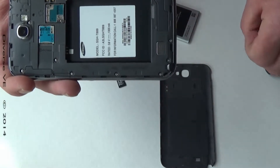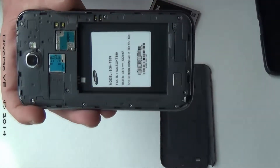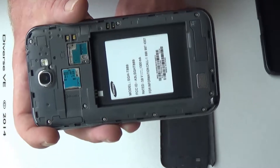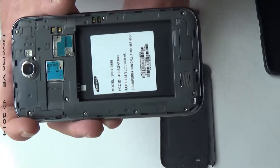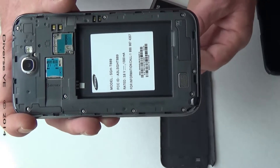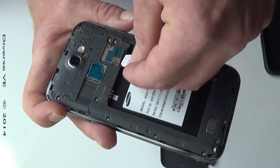Now your phone is ready for a new SIM card and SD card. You get your SIM card from your phone provider — in my case T-Mobile — they'll give you a SIM card programmed for your phone, and you slide it in to this spot.